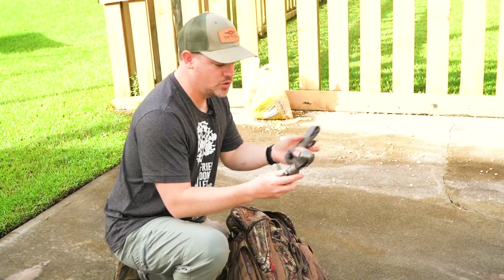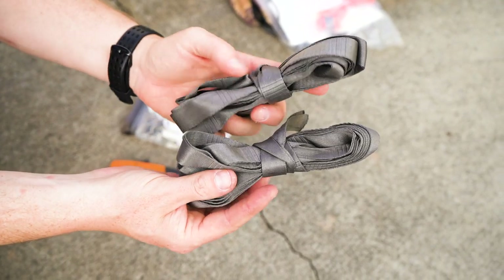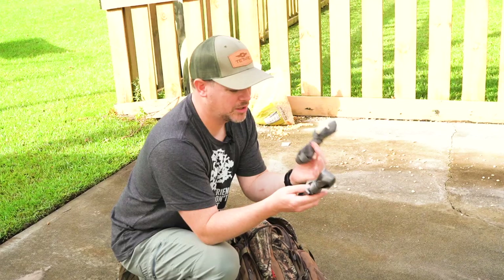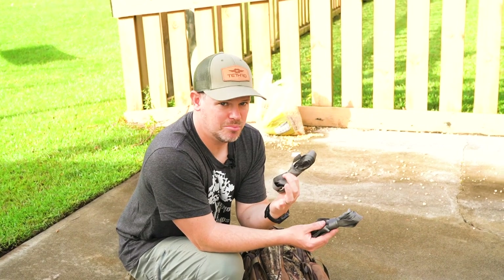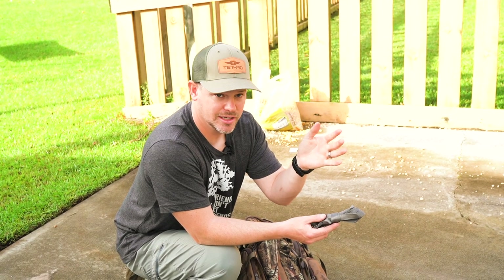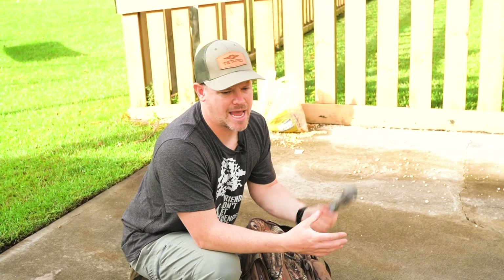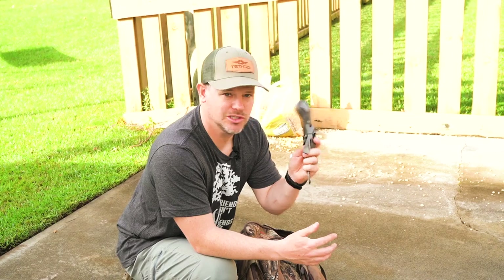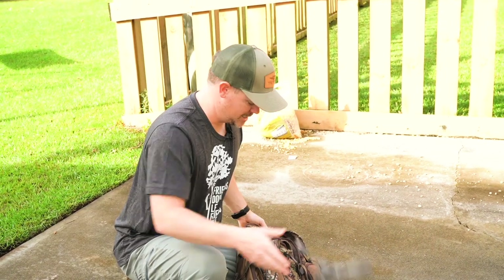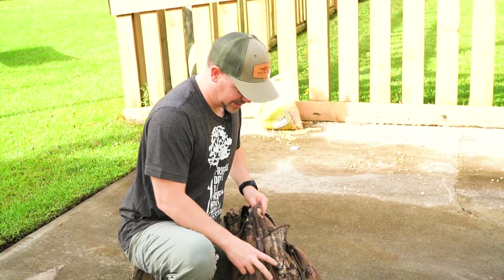In the front pocket I keep two spare versus straps cut at eight or ten feet long. These are really versatile — if you're hunting with sticks and you get to a tree that's really big and your strap doesn't fit, this becomes a big extension. You can also use it as a gear drag, a deer drag, to hang stuff in the tree, or to tie off anything. There are a thousand uses, so I keep two in the pack at all times.